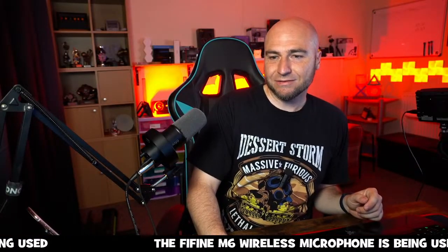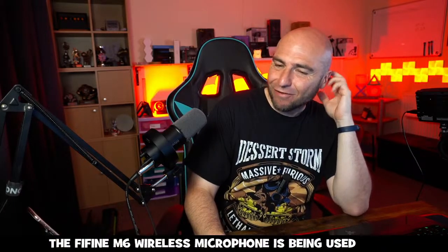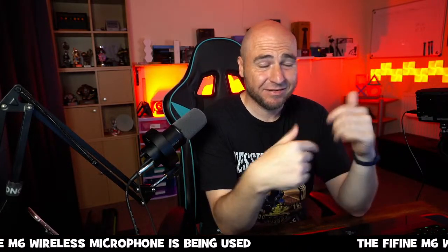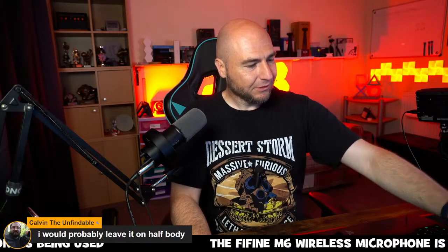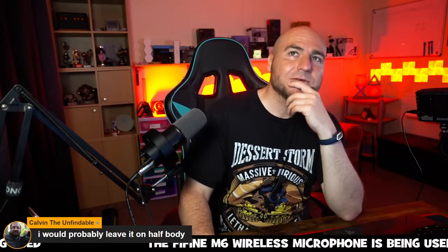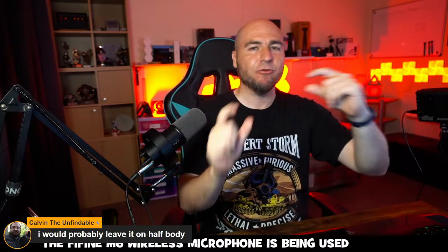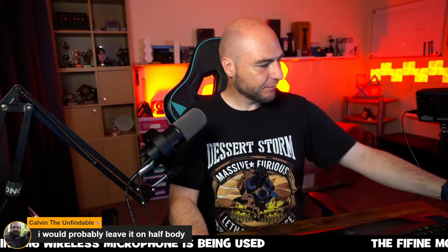That's a quick rundown of the Insta360 Link — just don't use it in a baking hot room as some features might not work. For tracking zoom level, I tend to leave it on full body because it doesn't need to zoom in as much, keeping the image as crisp as possible.